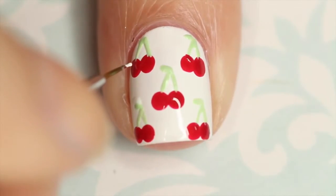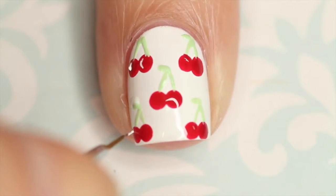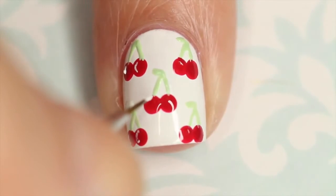Make sure that your red dots are dry before moving onto this step. With the same little brush from WhatsUpNails.com, I'm going in and just adding a white reflection on each of the cherries — just a little c-shape. Try to keep them on the same side for each one.